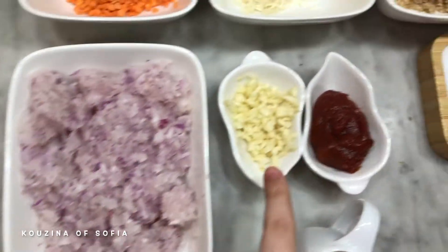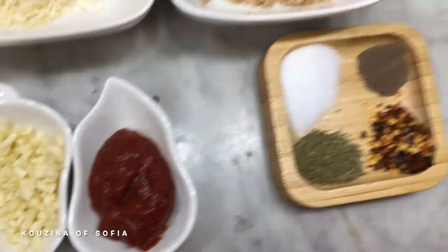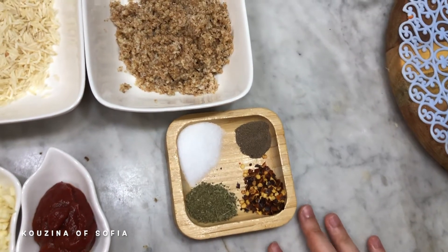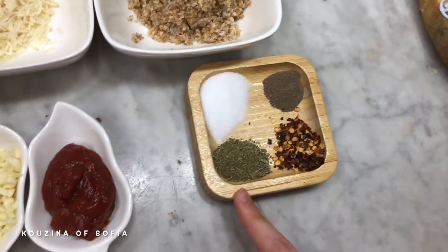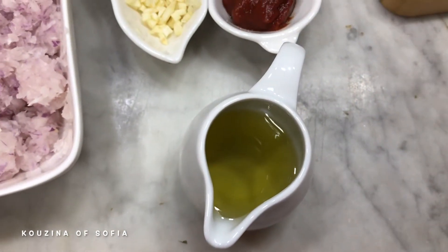You're also going to need one large onion finely chopped, two cloves of garlic finely chopped, and a tablespoon of tomato paste. For our spices, there are no specific measurements — it's per your taste preferences — so we have salt, black pepper, chili flakes, and dried mint.